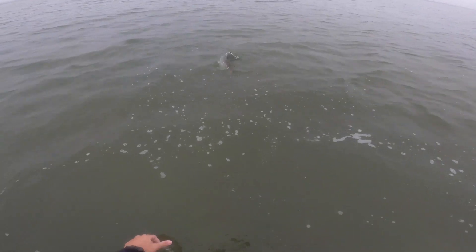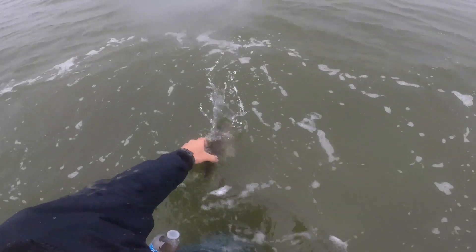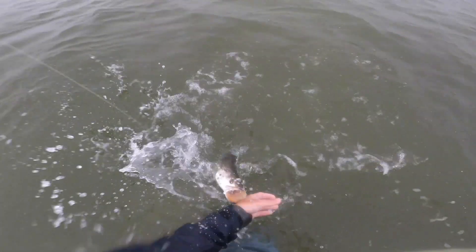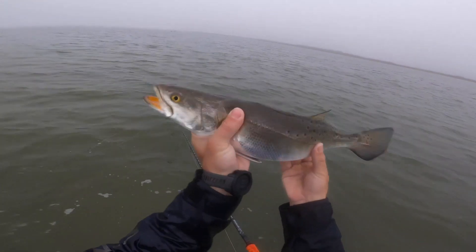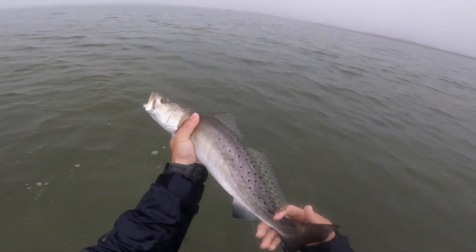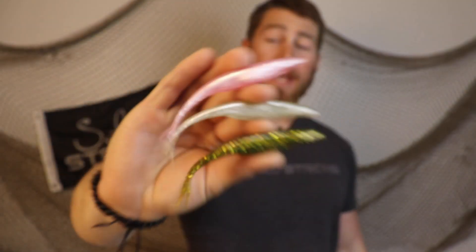There we go — that Leprechaun got it done right there! What an angry fish — this is a pretty good one. That thing inhaled the Leprechaun. It's a solid trout, looks like probably a 20-incher — a good fish. So there you guys have it: those are my three choices when fishing with jerk shads inshore.